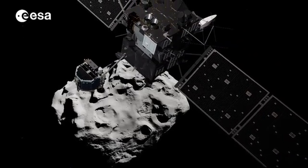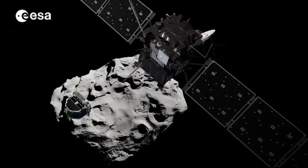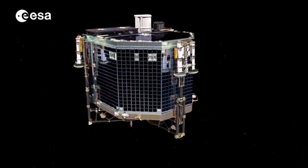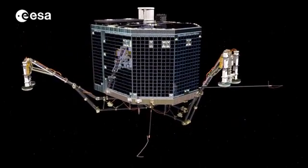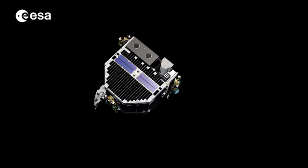The lander's descent will take seven hours. On the way down, Philae will take a series of images, including a farewell shot of the orbiter.